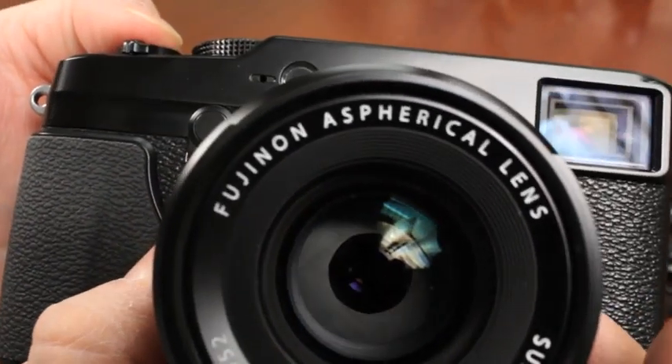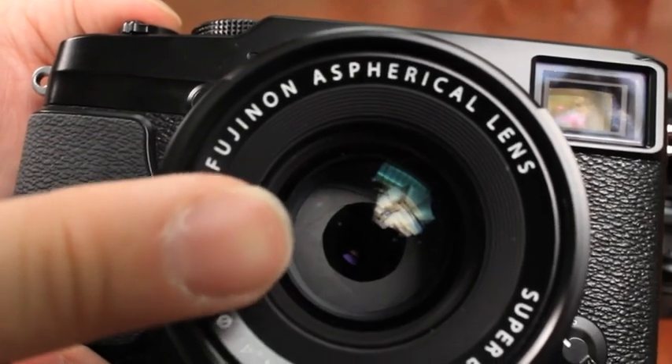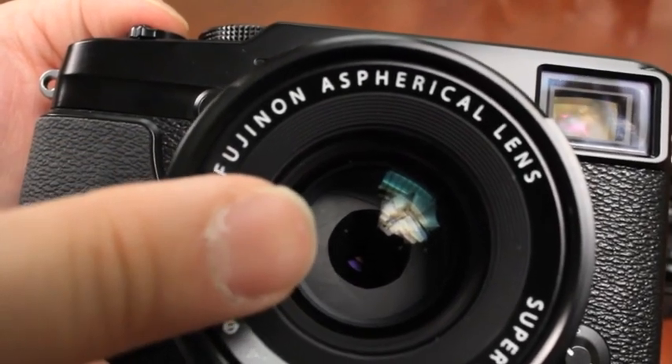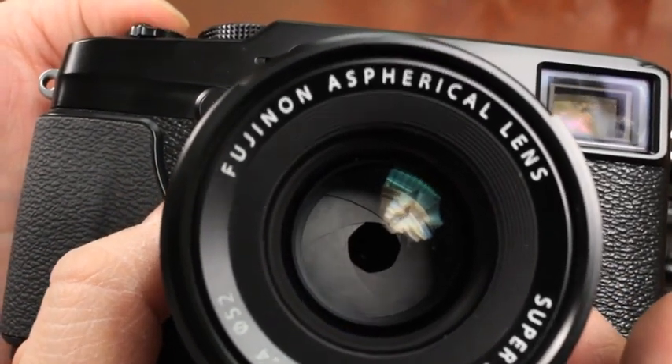The benefit of a molded blade versus a stamped blade is that unintentional light coming in on the sides doesn't accidentally get bumped into the edges of the aperture blades and enter the camera. It's going to be bounced back instead, which prevents glare.